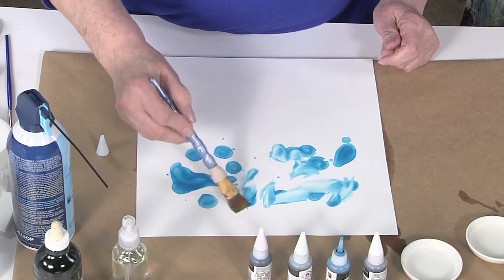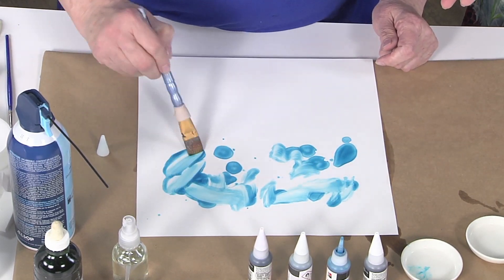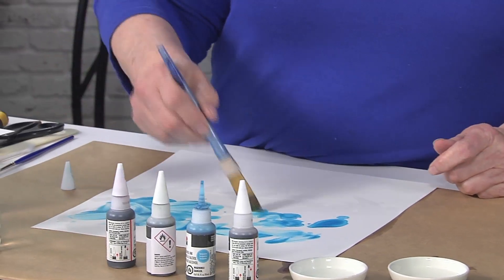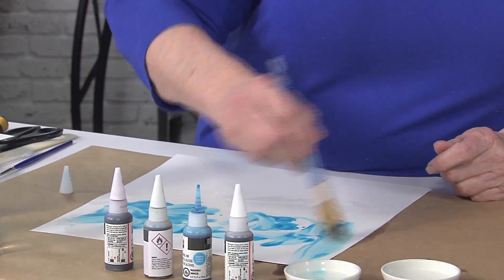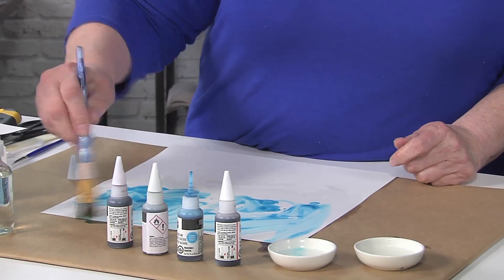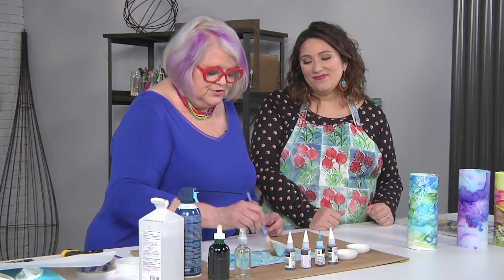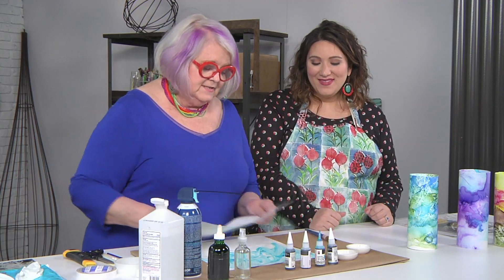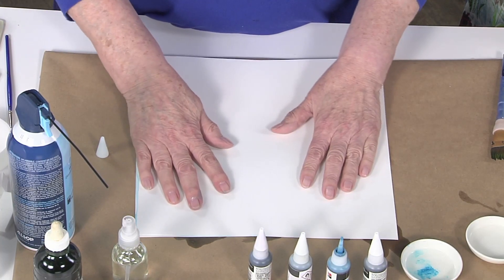I'm gonna smear it up a little bit. I love the way you're holding your brush — will you tell us a little bit about why you're holding it so far back? So I don't get my fingers dirty. Is that a good reason? That's a very good reason, and I think it gives more energy and better brush strokes.